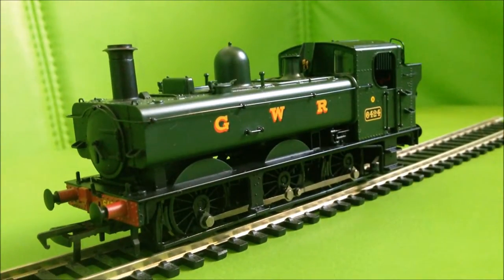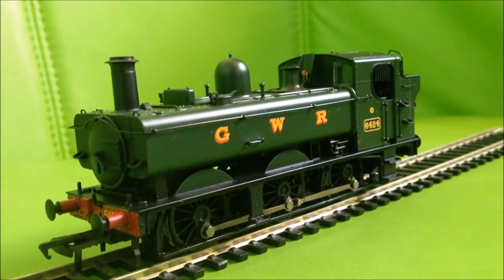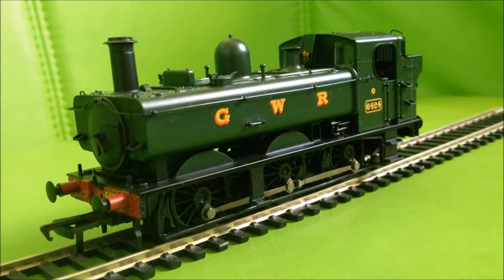That was the first review of the locomotive I have. My scores: Character — 9 out of 10. I do love Great Western Railway locomotives. The livery is absolutely beautiful and I've seen the 64XX in real life.